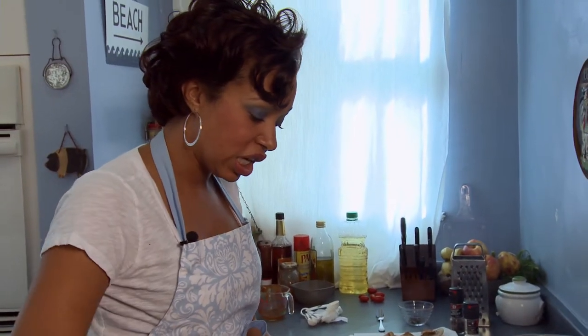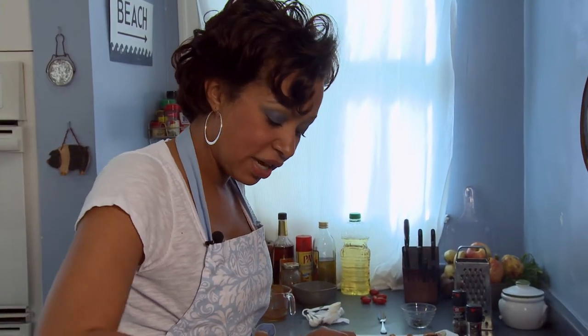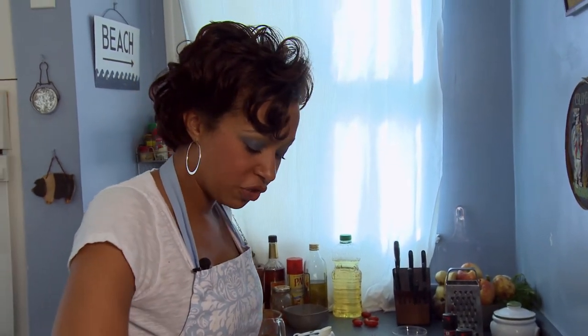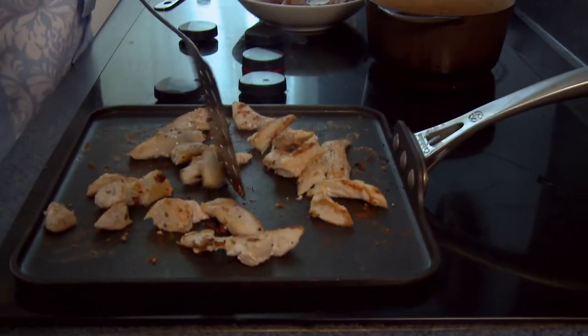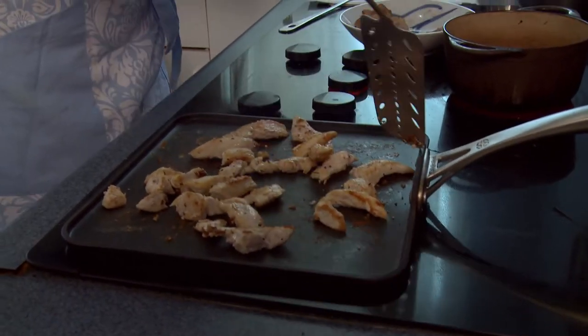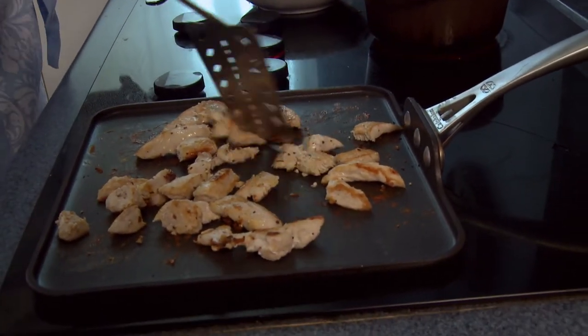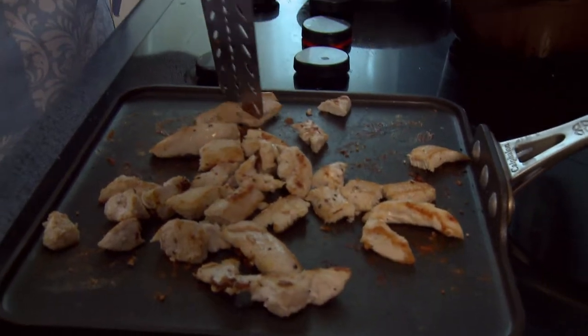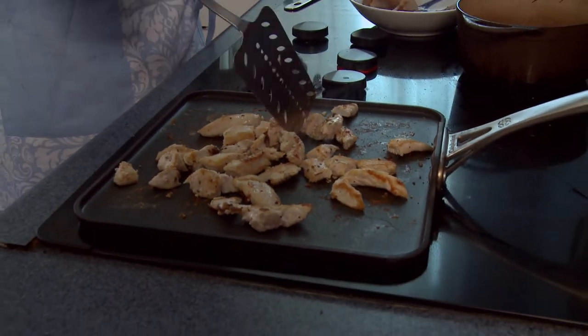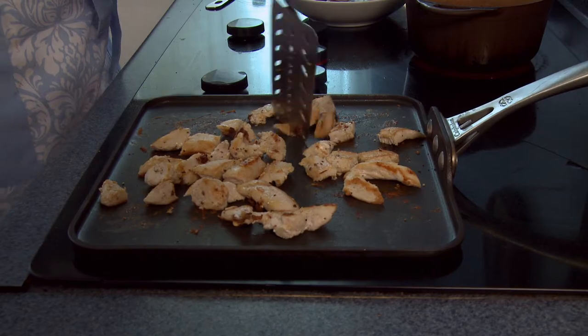So my chicken is done. To save myself some more time, I just use my spatula and chop it up into rough chunks. It doesn't have to be precise — there's no science to this. You want it to be delicious and it'll still look pretty, trust me. You don't have to chop it into three-quarter inch squares or anything like that. You just want to get them into bite-sized pieces.